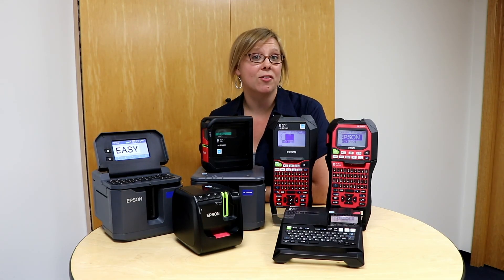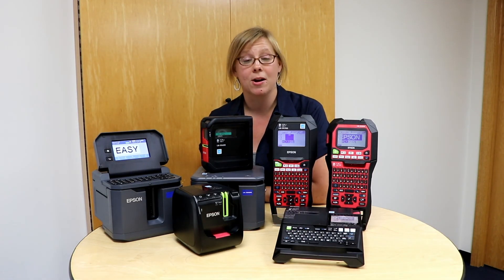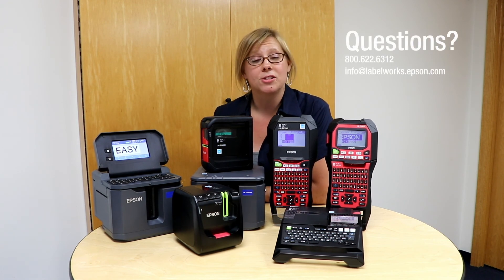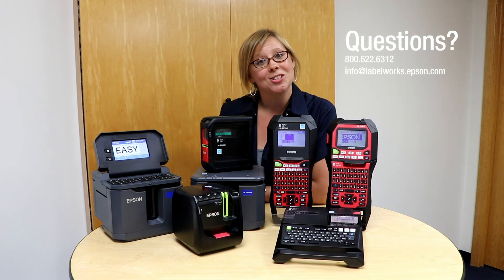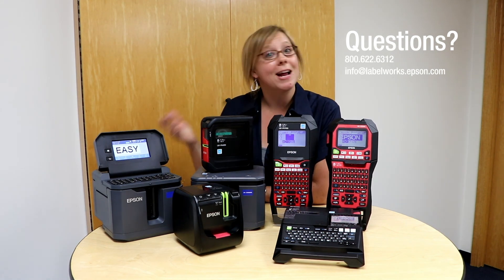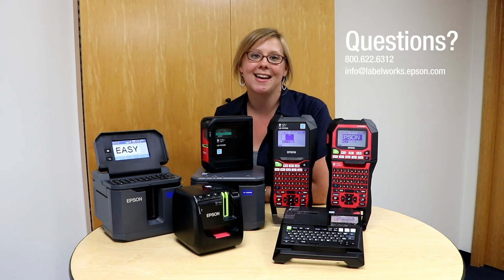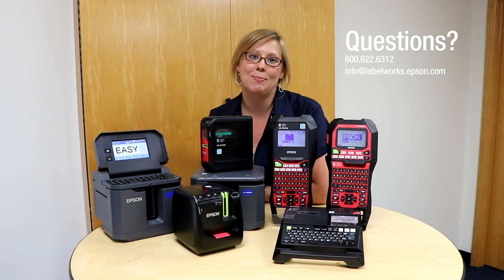That was a little bit of my favorite features with the Label Editor software. Hopefully it showed you something that maybe you didn't know it could do, or that you're interested in trying. If you have questions on the Label Editor software or any of the printers, feel free to reach out — we're always here to help. Thanks again, and check back for more. Happy labeling!